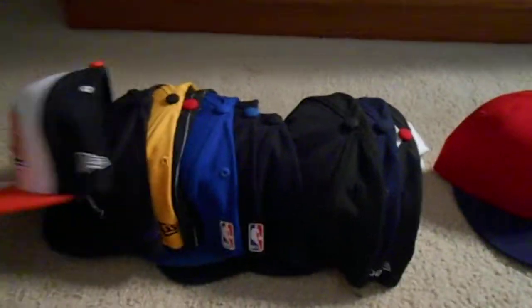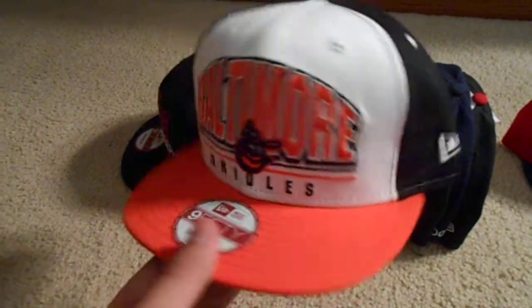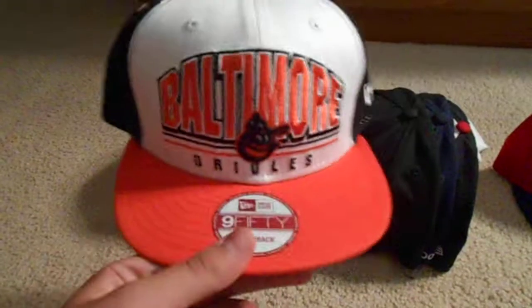Next, Baltimore Orioles snapback, another one I got from 40caps.com. Orange top rim, green under, and a white and orange snap. That's pretty cool.